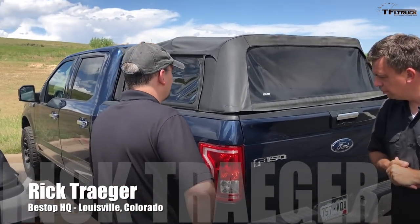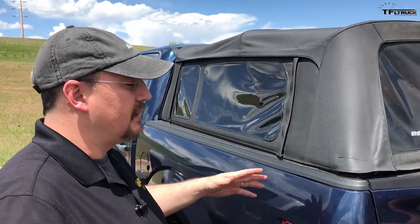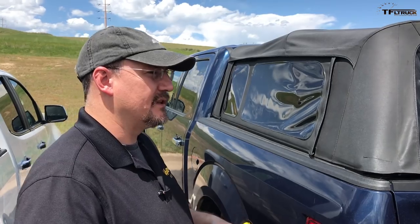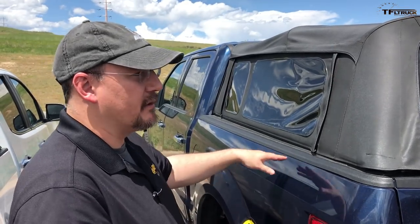The F-150 here is an existing product that Bestop manufactures — it's a Super Top for truck. We have them for the Ford like you see here, plus we have a full lineup for different vehicles and bed sizes. It's been a really good product for us. It offers a lot of versatility for customers that want to have something that protects the inside of the bed, but maybe gives them a little bit more room above the belt line.